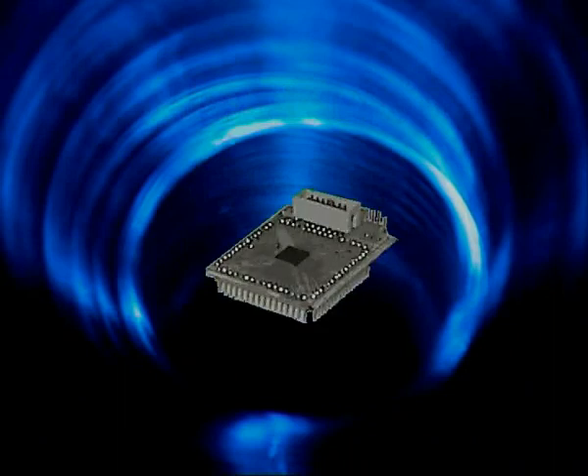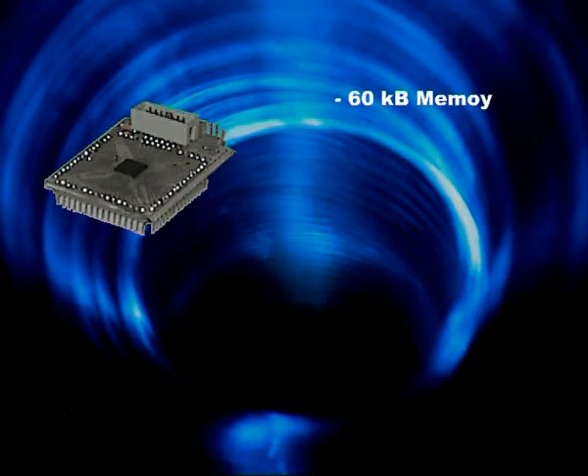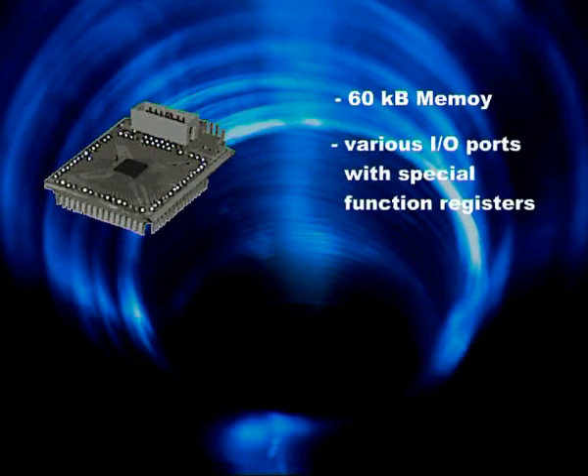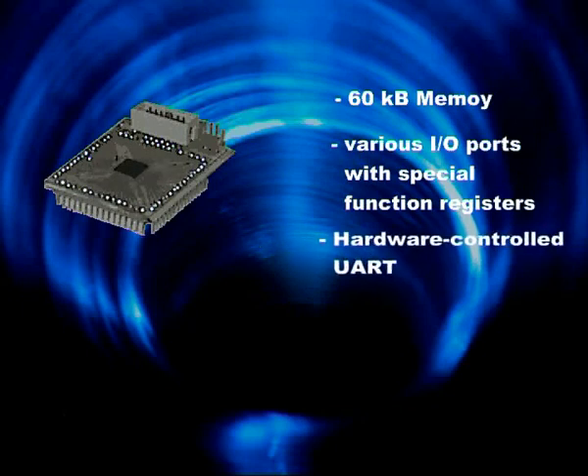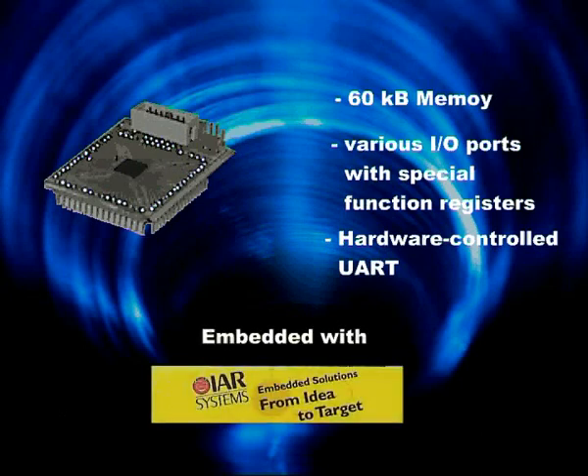All modules are driven by a Texas Instruments MSP430 processor, which has an ideal specification for this application: a big memory up to 60 kilobytes, various input and output ports with special function registers, and hardware controlled serial communication. Using the embedded workbench from IAR Systems, onboard programming and debugging was possible. The time for software development and implementation was minimized by the optimal combination of the IAR tools.